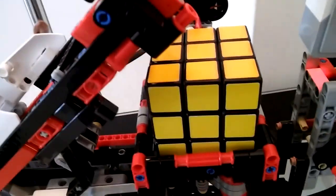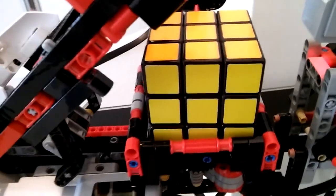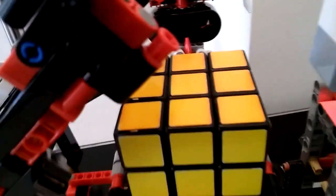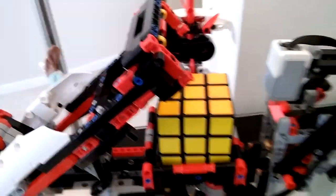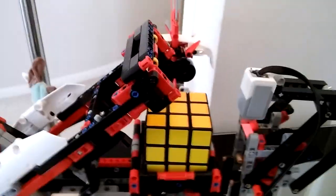Ladies and gentlemen, this robot Rubik's Cube Mindstorms just solved this in 1 minute and 20 seconds. Thank you for watching Leon's channel.